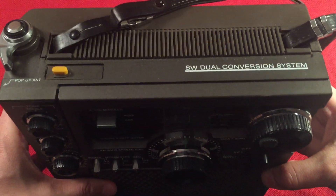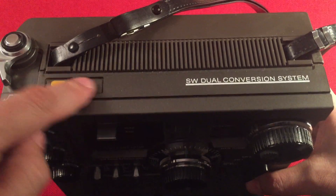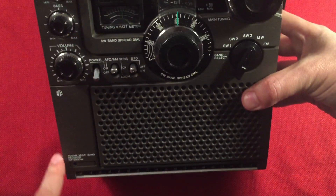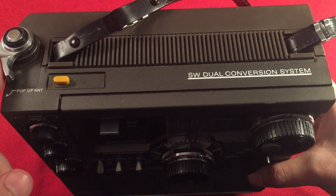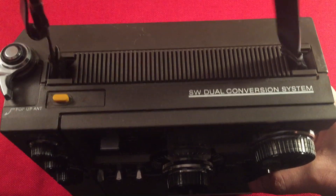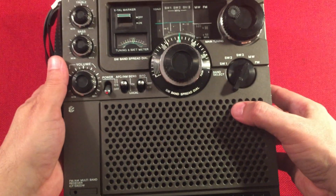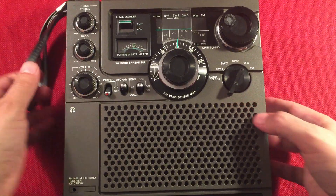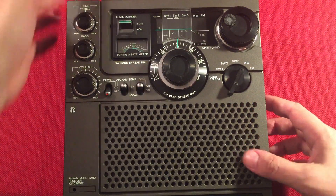Top of the radio we have a shortwave dual conversion system. We have a light button — the little emblem fell off, same as on the front; the little Sony emblem fell off. Hopefully I can replace those items. Pop-up antenna — it's a little finicky, I don't mess with that too much. Looks like an original carry strap. On the back it says made in Japan, gives a model number, and the batteries are on the bottom — 3 D-cell batteries to run this radio.